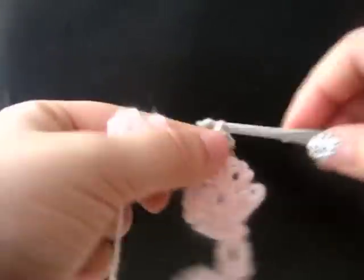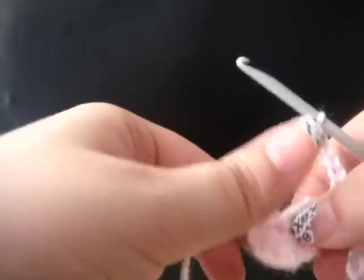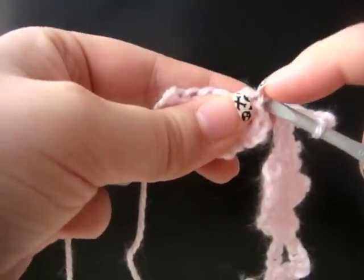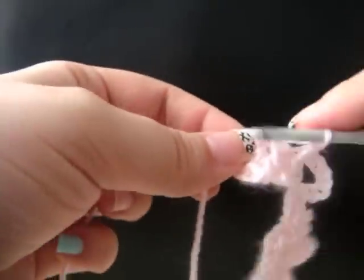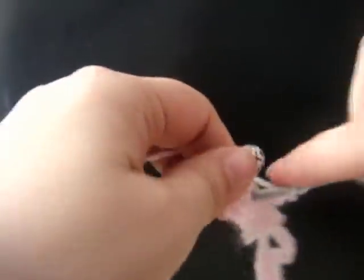Chain seven. Then do a slip stitch in our last double crochet of our next flower under these two pieces of string. Slip stitch. Chain three, single crochet in the center of your flower. Chain three, two double crochet in the center of your flower. Chain three, single crochet in the center of your flower. Chain three, two double crochet in the center of your flower.